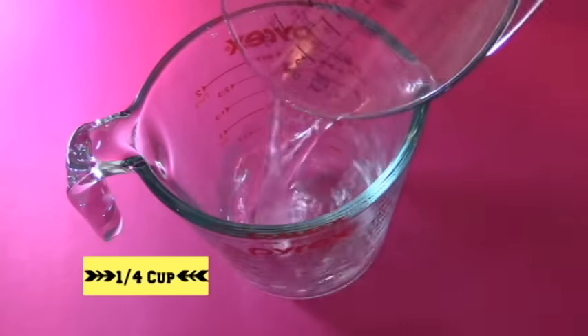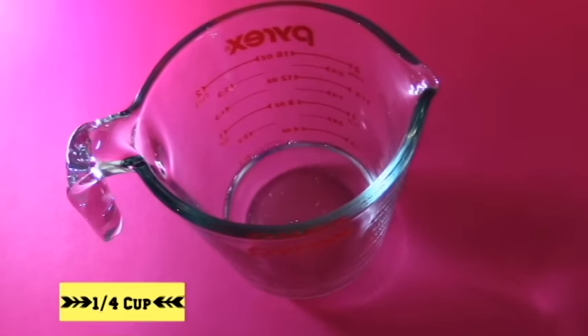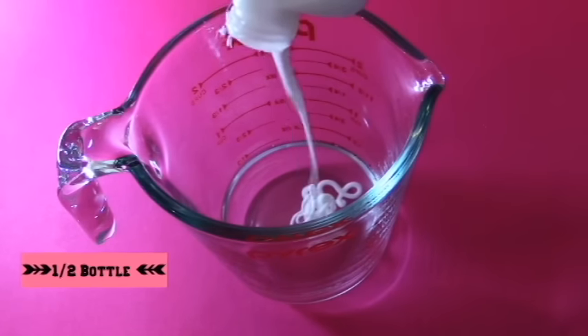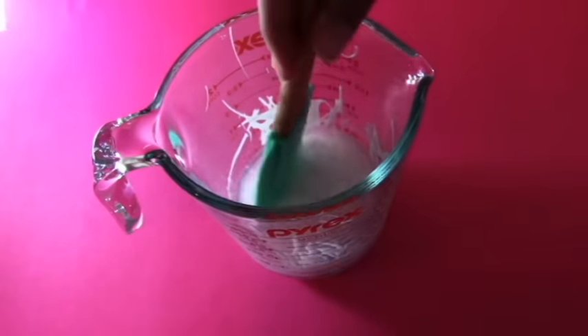Pour a fourth cup of water into a bowl. After that, put in a half a bottle of glue with the water, and mix that water and glue mixture together.